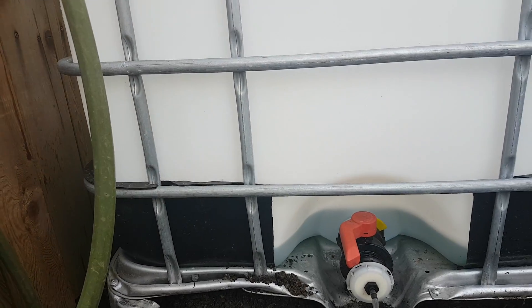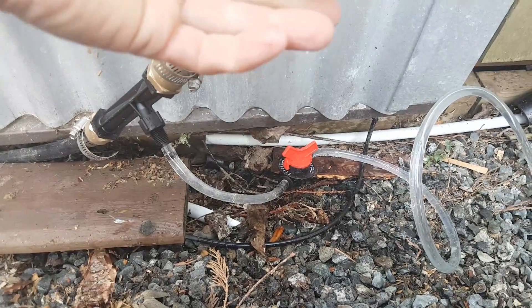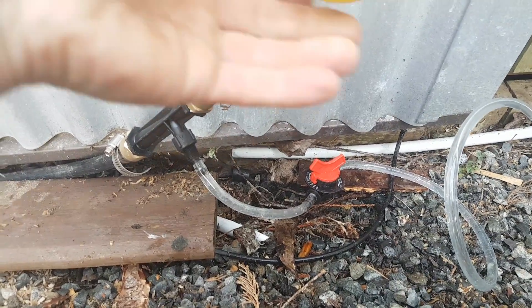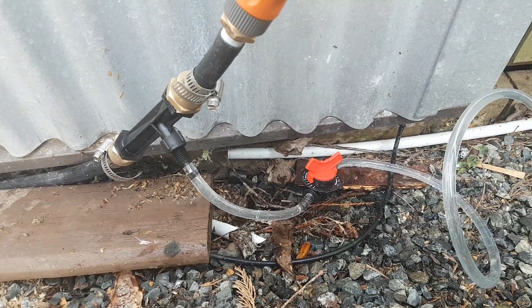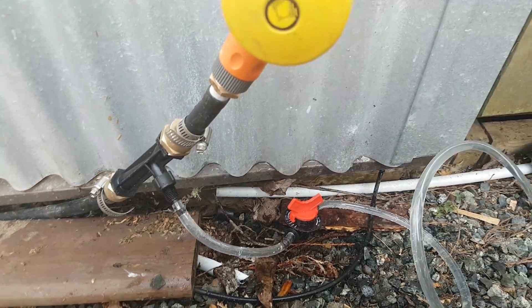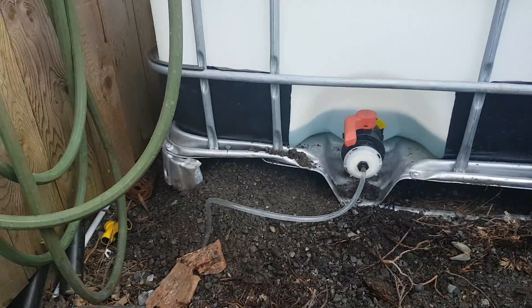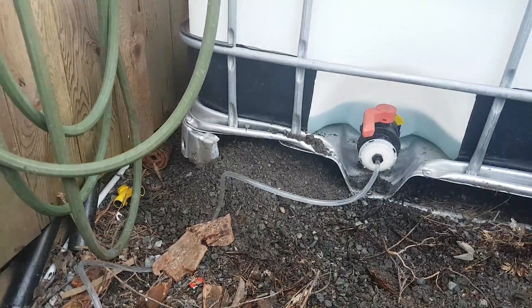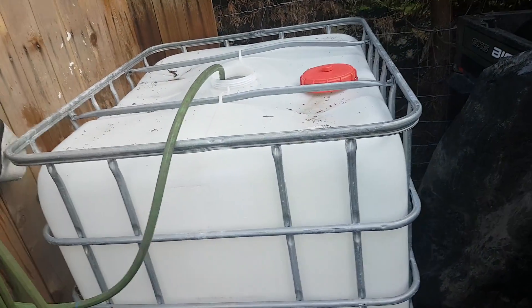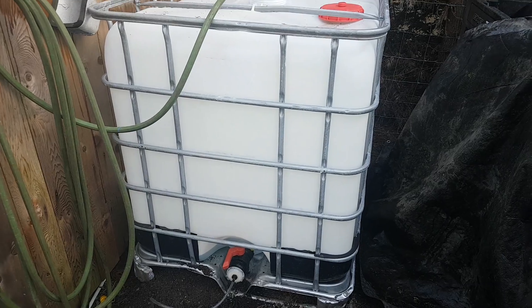As we get compost tea brewing in this IBC tote, I'll be able to just turn it on and off with my irrigation water and fertilize my garden with dead and decaying weeds. It should shut off automatically when we turn the irrigation off. Pretty slick, simple, very cheap, and easy to set up. I really think this is going to be the way to take advantage of compost and fertilizing my garden. Thanks for watching — let me know what you think.